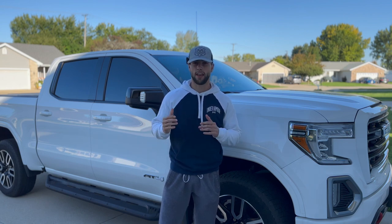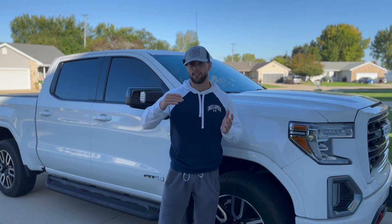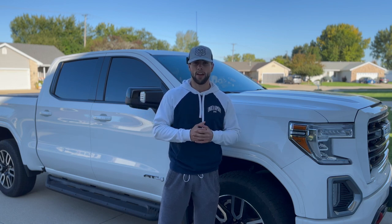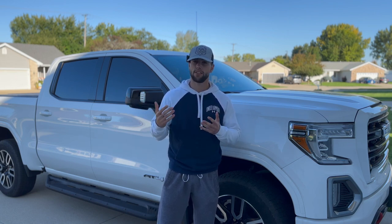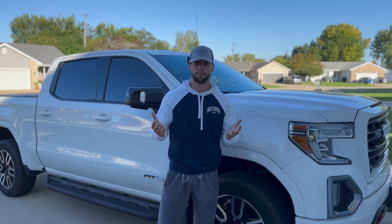If you're new to the channel, make sure to hit that like and subscribe — it does help our channel grow to reach more coffee lovers out there. I will meet you outside at the truck. First things first, I like to make sure my truck is filled with gas no matter what. I just like to top it off because it's nice to have a full tank just in case something were to happen.